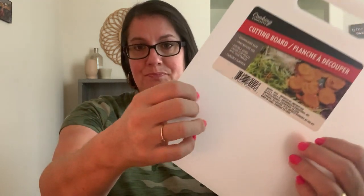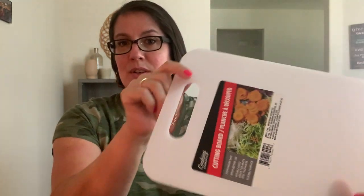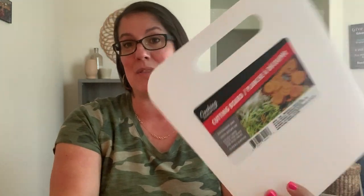They also have some really nice cutting boards. I have a great bamboo cutting board that I love, and they also have those flimsy plastic ones - those aren't my favorite because they tend to warp. But this one is a great cutting board. I love the size and the handle. It'll be great for veggies or fruit.